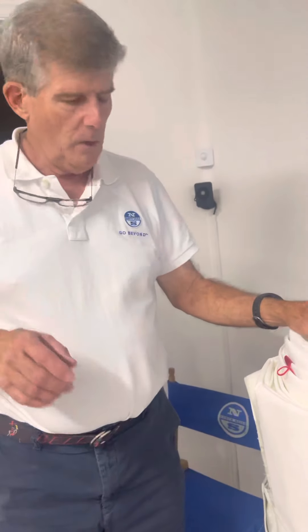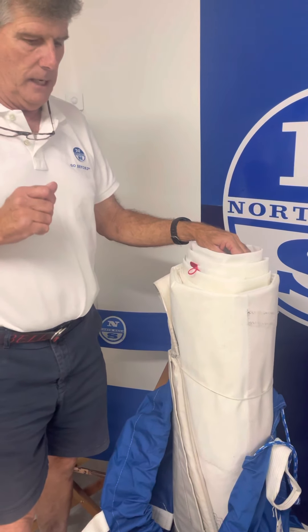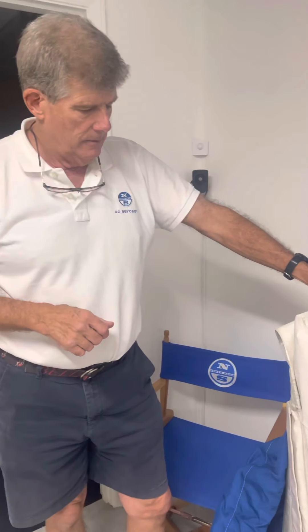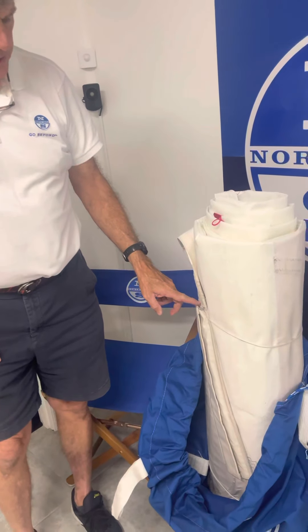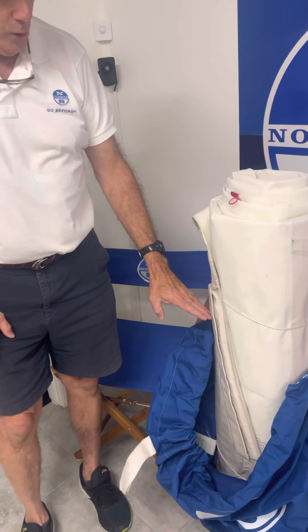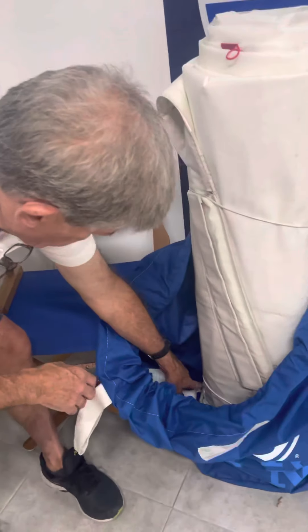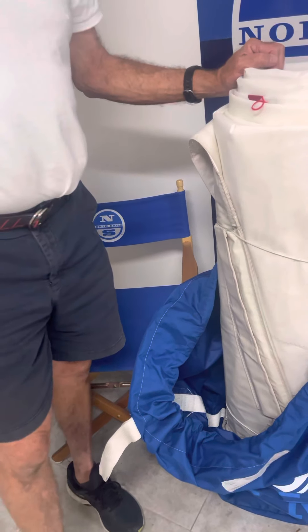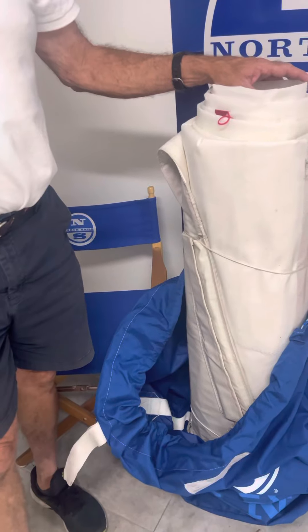So tell me again what you did with the leech. We hollowed out the leech. Then we put the leech tape back on very tight. And then the third thing we did is we changed the purchase system for the leech cord to a three-to-one system, so it can be adjusted easily rather than trying to pull it when you couldn't get any movement on it. Yeah, that is a pain with all my sails.